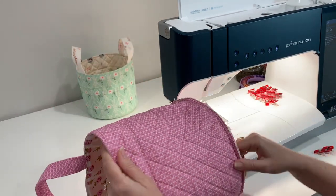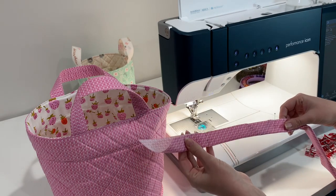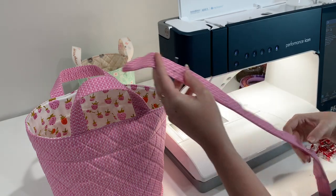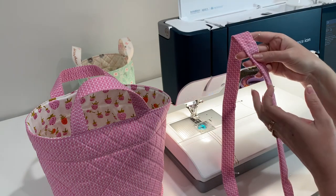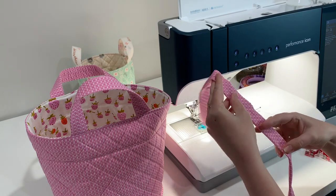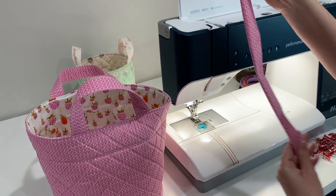Now it's ready to attach the bias binding. I have my bias binding with seams all pressed. I like to fold it in half and pin every five to six inches along the way, because when you're working with the bias it can get off and twist because it stretches so easily. Doing this helps it stay even so it doesn't twist.